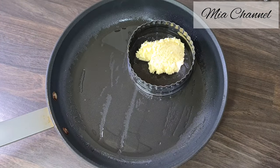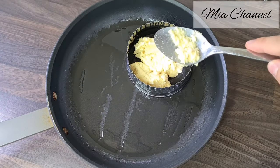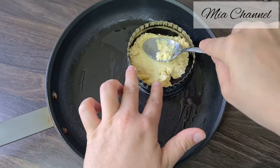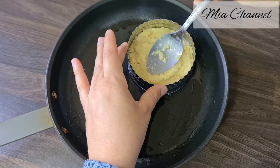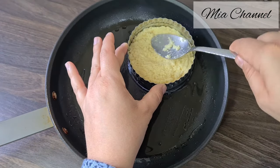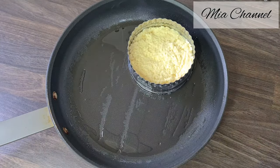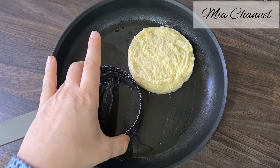You can add some of your favorite savory ingredients to the mixture, such as onions, herbs, olives, or even cheese. Also, just so you know, harsha stores well in the freezer for up to three months, and you can reheat them in a pan or in a preheated oven at 180 degrees for a few minutes.